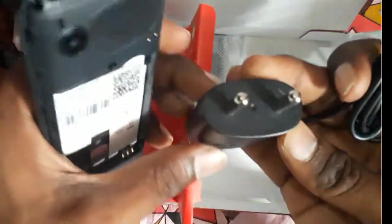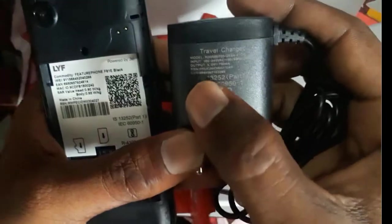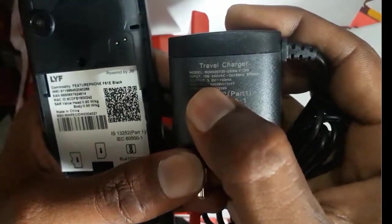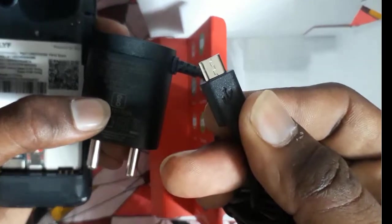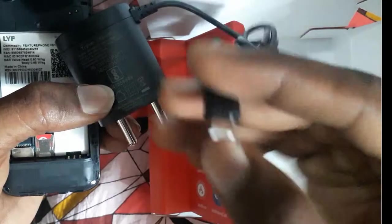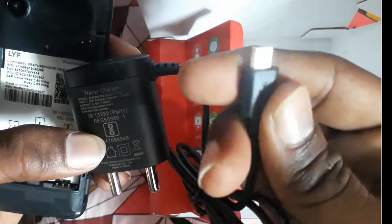This is the charger. It comes with 5 volts and 700 mA — it's a portable travel adapter. There is a micro USB pin which can also be useful for Samsung and other Android devices.